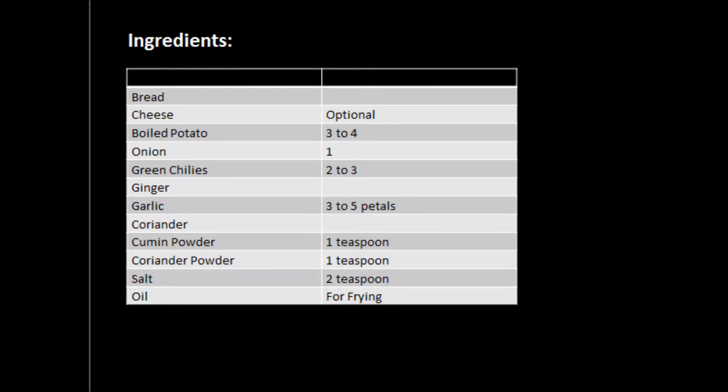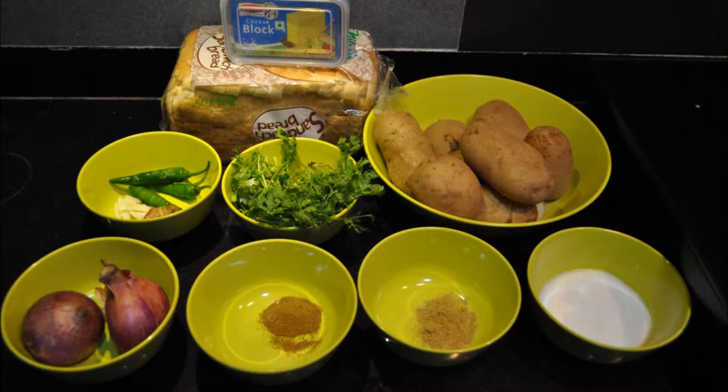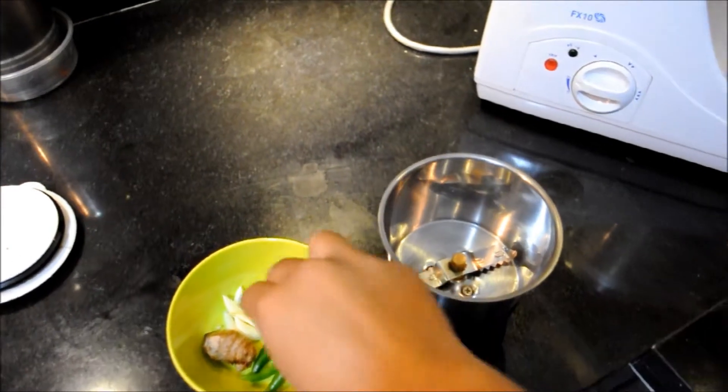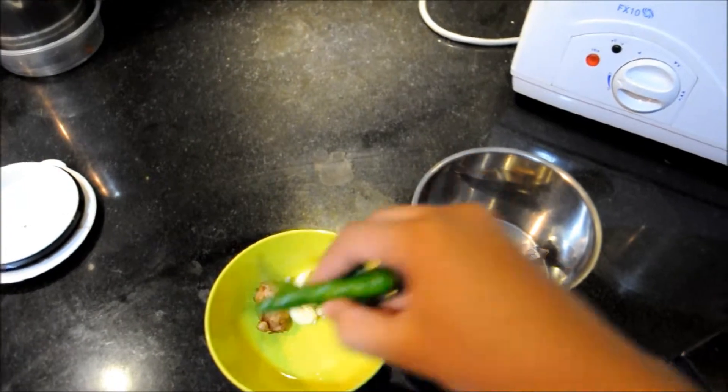Hello everyone, today we will see how to prepare easy and instant bread rolls. Let's see the ingredients first. We will need bread slices, cheese, boiled potatoes, coriander, green chilies, garlic, ginger, onion, cumin powder, coriander powder, and salt as per taste.